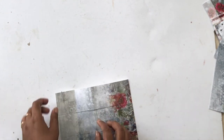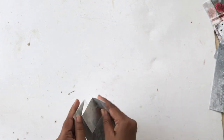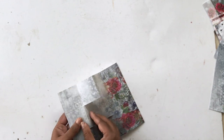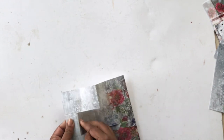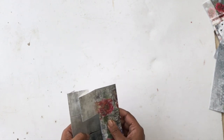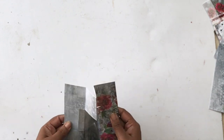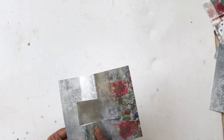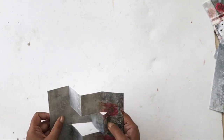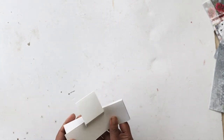Now we're going to reinforce all the scores we did, folding and pressing down the score lines. Pop-up cards actually settle down after a little bit, so you need to fold and score them a few times so the folds settle in their places and it's easier to open them up. Folding and scoring all the lines again will settle the folds the way I want them to open.